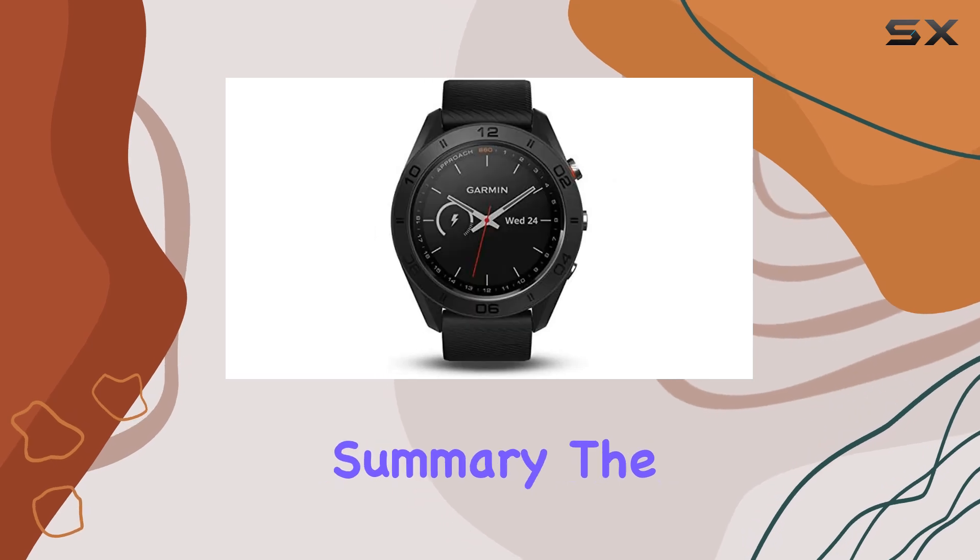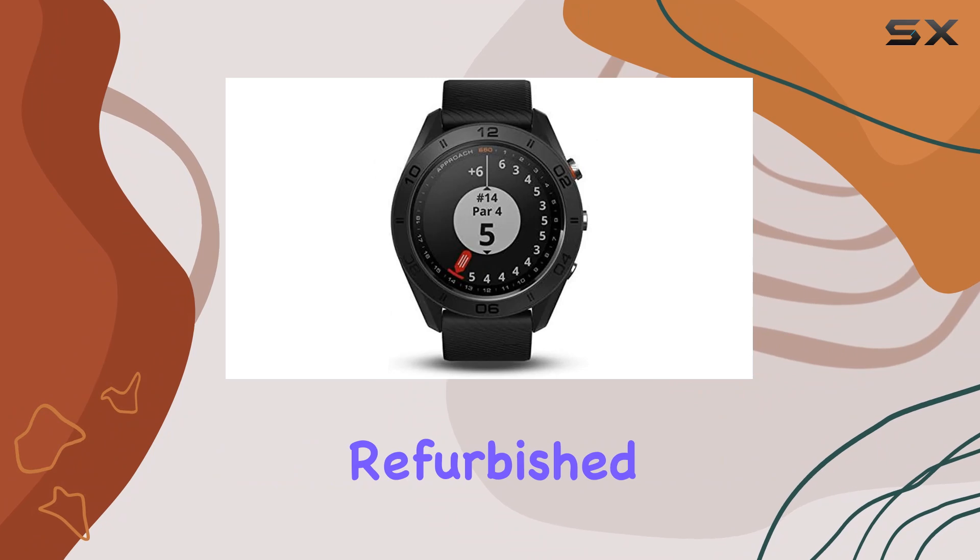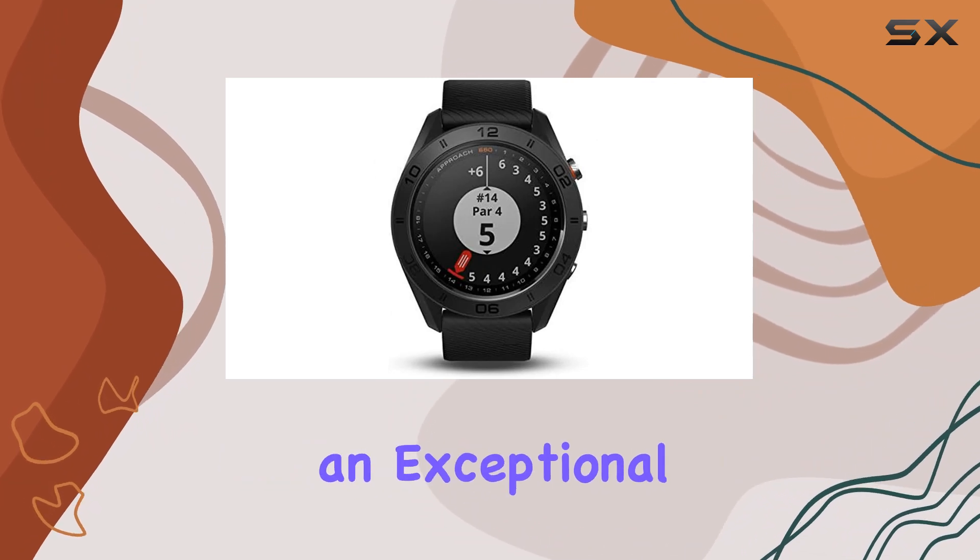The Bluetooth connectivity ensures seamless data transfer between your watch and your smartphone, keeping all your stats and progress in one place.